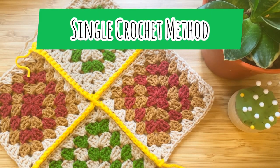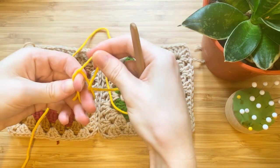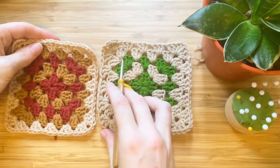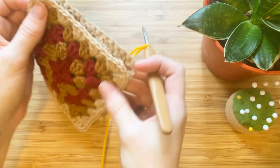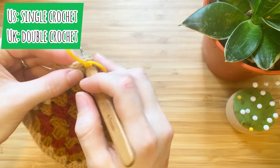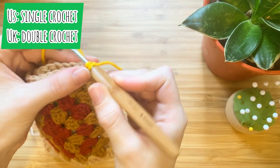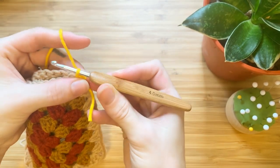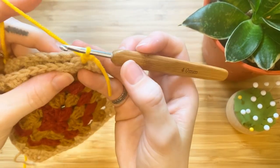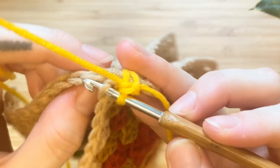The single crochet method: first we'll need to create a slip knot on our crochet hook. Grab your two granny squares with wrong sides facing each other. We will be making a single crochet in the corner chain space — pull up the yarn, you'll have two loops on your hook, yarn over and pull through both loops. This will be your first single crochet.